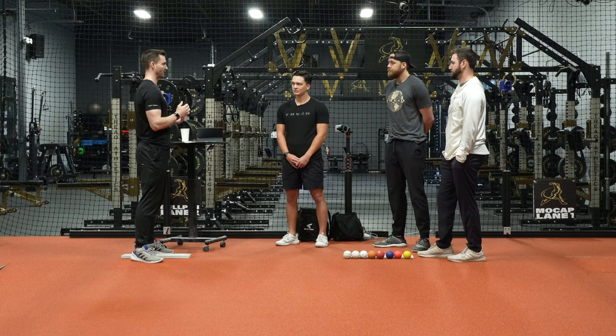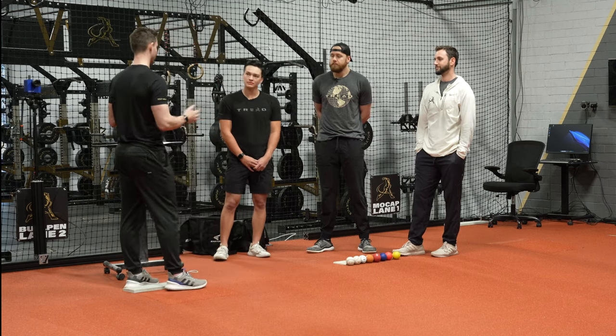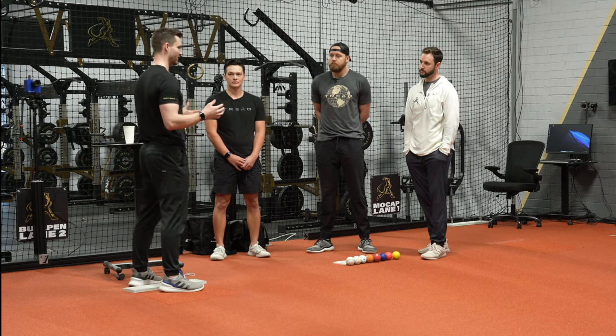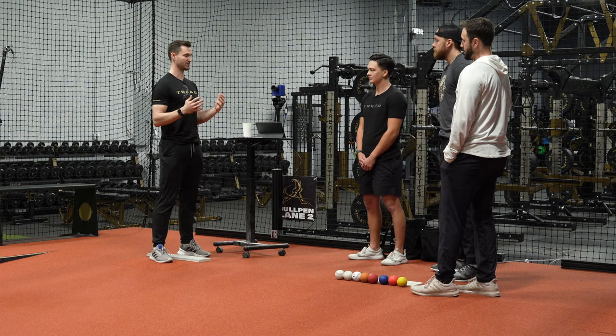I'll introduce the guests: Paul Hall, Leif Strom, Chase Cunningham — you guys have all thrown mid-90s plus, Leif you've thrown upper 90s. We have quite a bit of experience across the spectrum — injuries, weighted balls, not using weighted balls, all across the board.